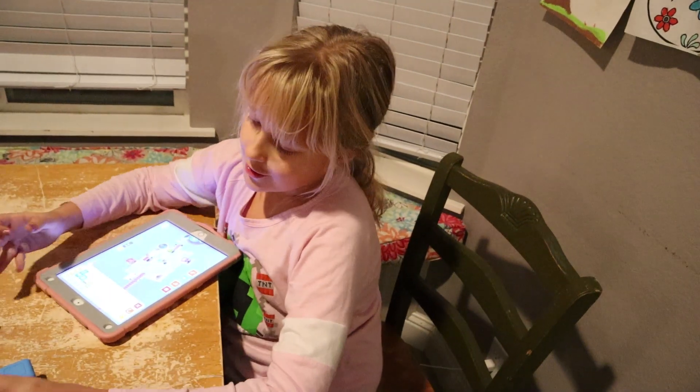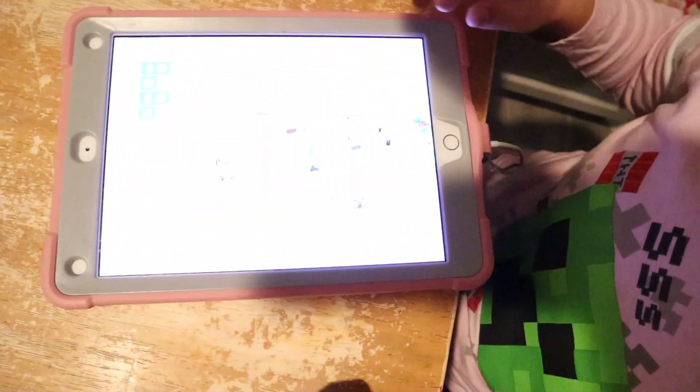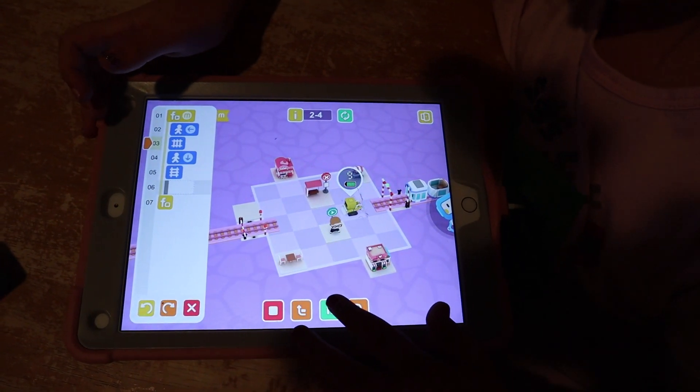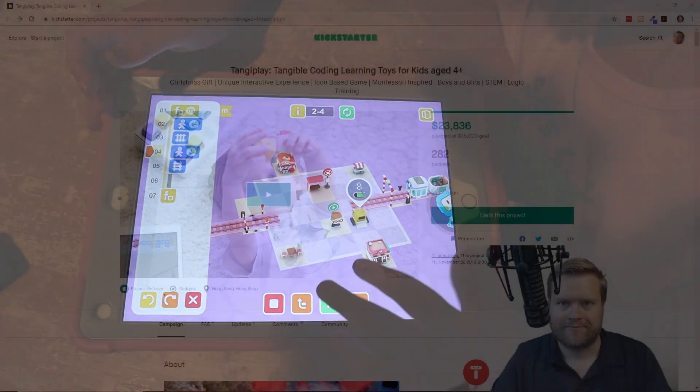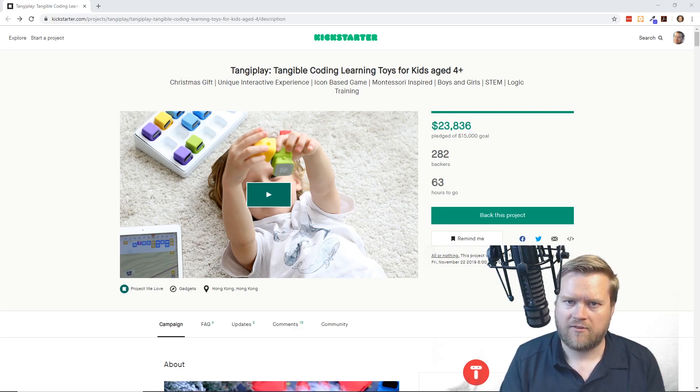I think it's a pretty good game, especially for beginners, with the train track. I'll show you what happens when you press play. Hey, so I hope you guys liked this video and learned all about Tangi Play. The link will be in the description if you want to hear more about it. Make sure you like, comment, and subscribe — I really appreciate it. If you want me to do more videos like this, leave a comment and let me know. I've done a few videos with my kids and I like teaching people to program, and I like teaching my kids to program, so thanks.